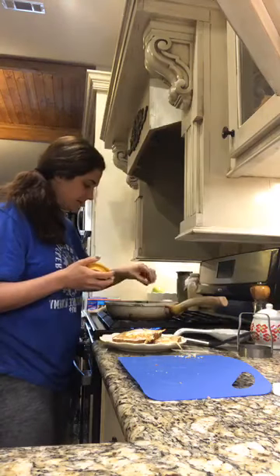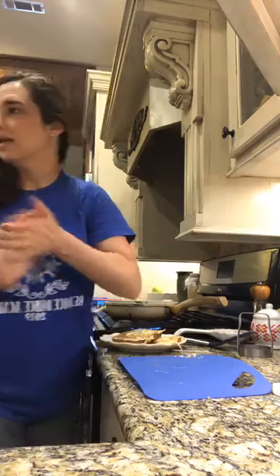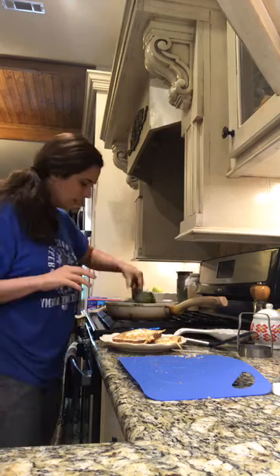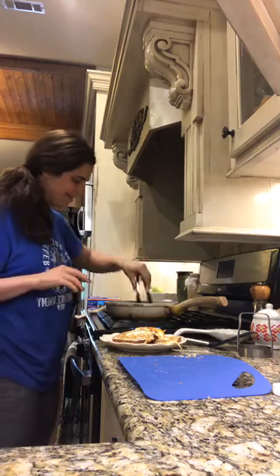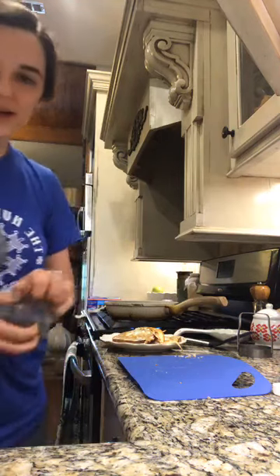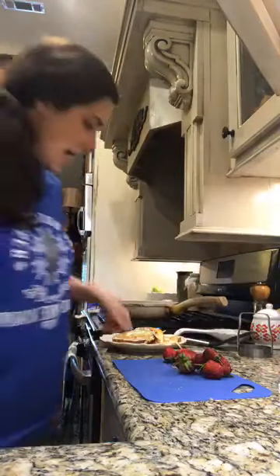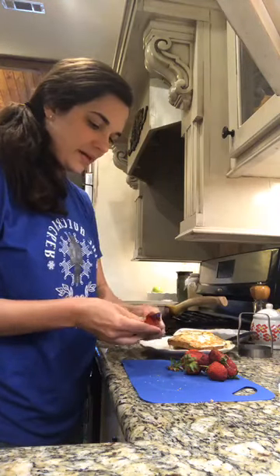I normally get the big tubs of spinach, but Wes has just been going to the Pig — that's a small local grocery store in our little town — and they don't have the big containers right now, so he's just been getting bags and bags of spinach. I'm gonna season that up and toss it around with my tongs. I'm pretty much just steaming this up.